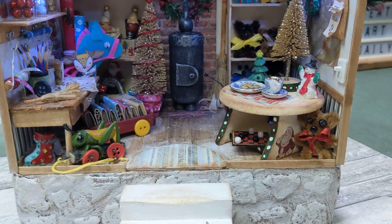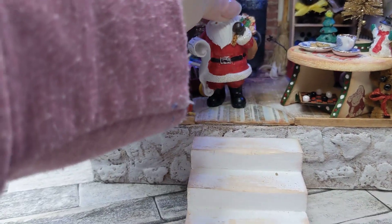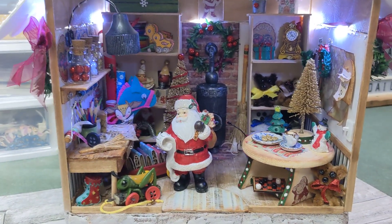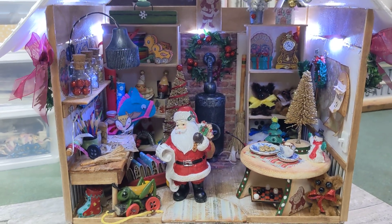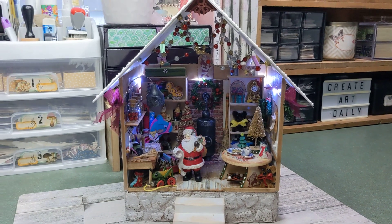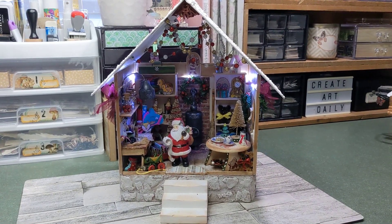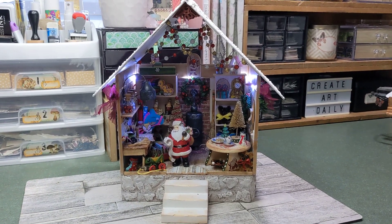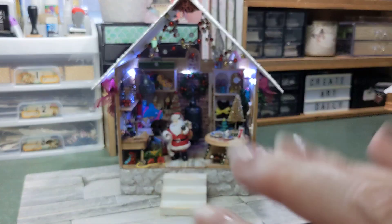And of course, Santa checking his list! That's it, guys — I'm so very happy with how it turned out. I hope you got some ideas for your own creative Santa's Workshop and had as much fun watching this little series as I had making it. See you in the next video, bye!